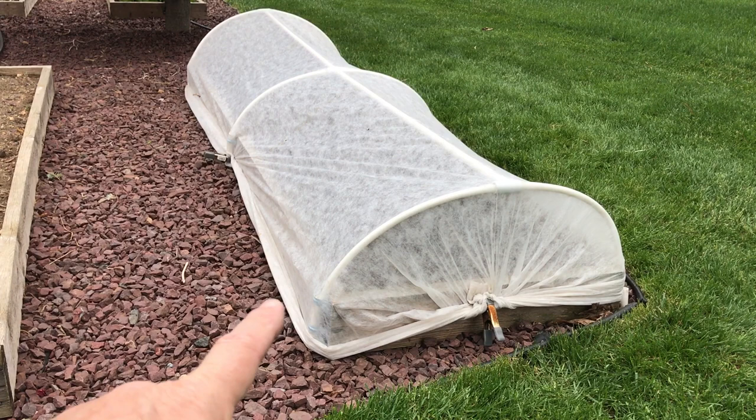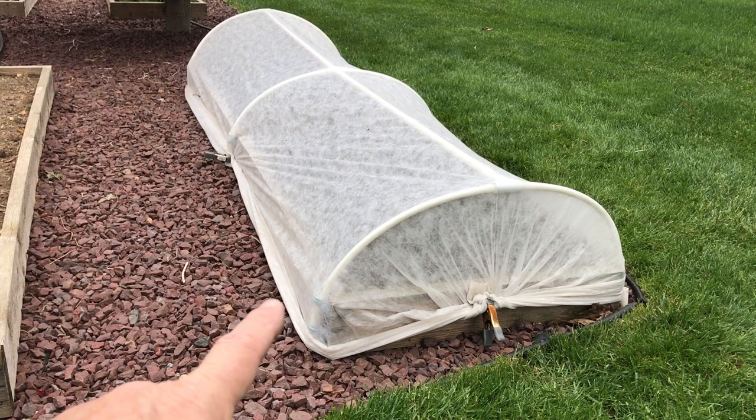You can get those spring clamps at Home Depot — a buck a piece, I think they were. If you want to, you can add spring clamps on each of the corners to help support that. I have not had a problem with rabbits and squirrels and things getting up underneath the row cover. I've had some pretty high winds over the last couple of weeks come through here, and I've had that set up on the end of all my row covers and that's held up really well.